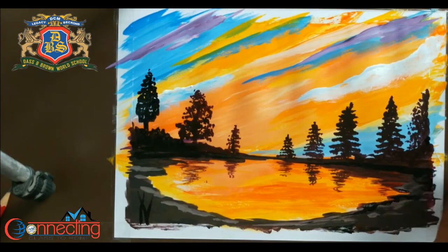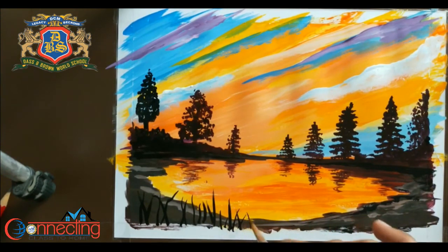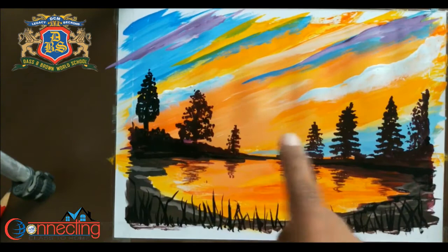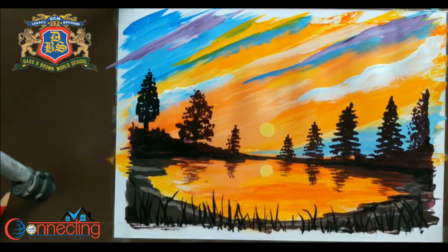Now for grass you can use a round brush. Now I am using a mixture of white and yellow to make the sun, and some clouds around the sun.